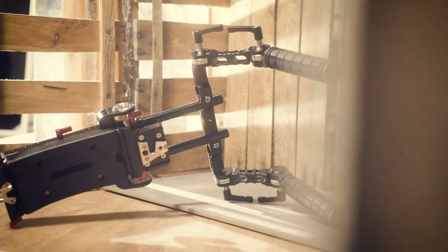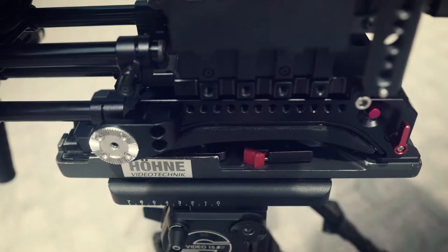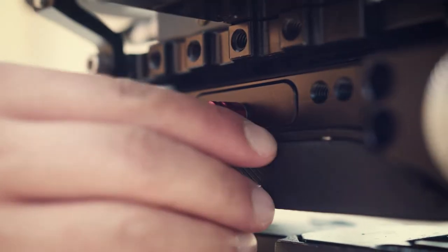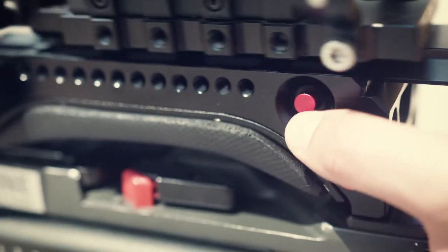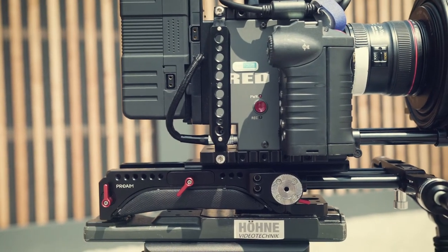The shoulder support features a VCT 14 mount at the bottom, which enables fast attaching and detaching of the whole set from the tripod, making it very handy. The quick release camera plate serves as a convenient solution for swift attaching and detaching of the camera. The plate moves backwards and forwards for adjusting the camera's position.